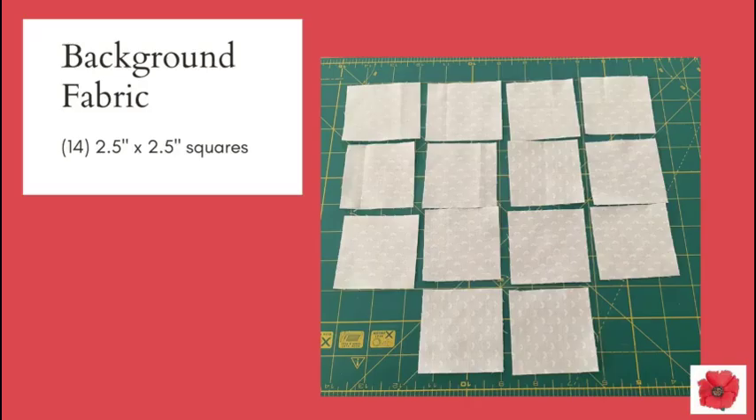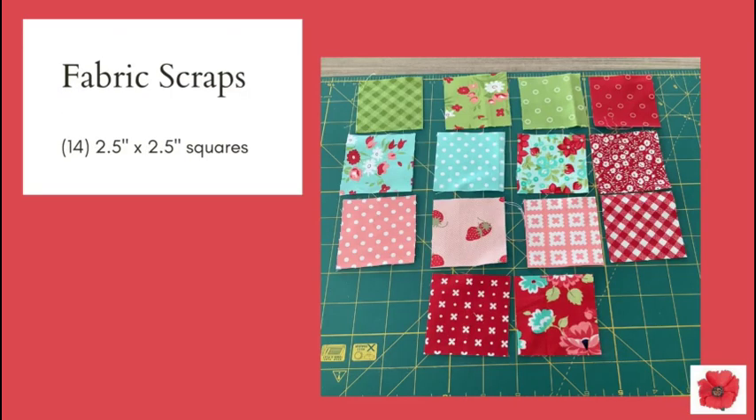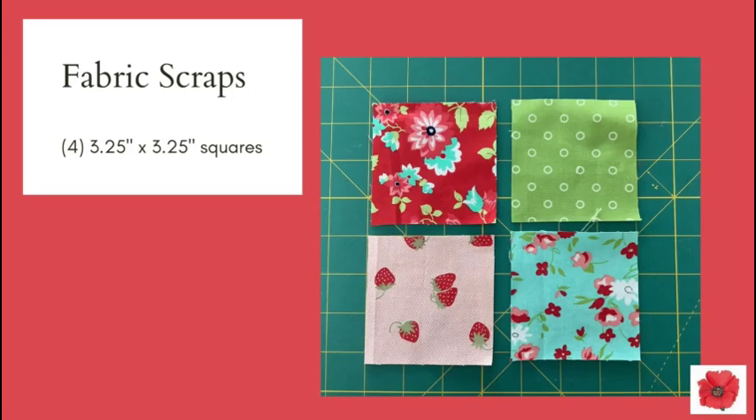You're going to need 14 2½ inch squares in background fabric and 4 3¼ inch squares. From your scraps you're going to need 14 2½ inch squares and 4 3¼ inch squares.